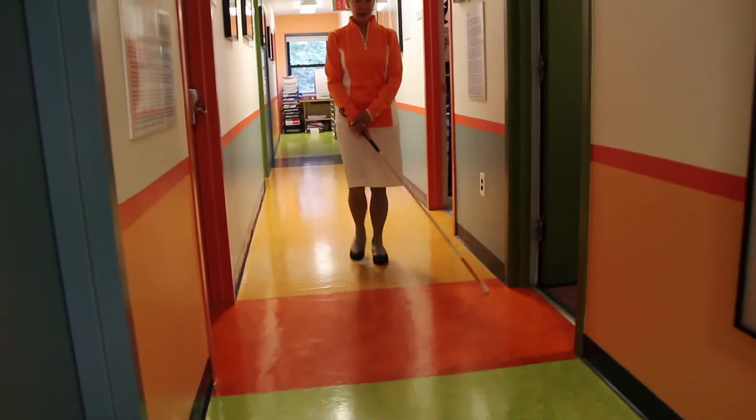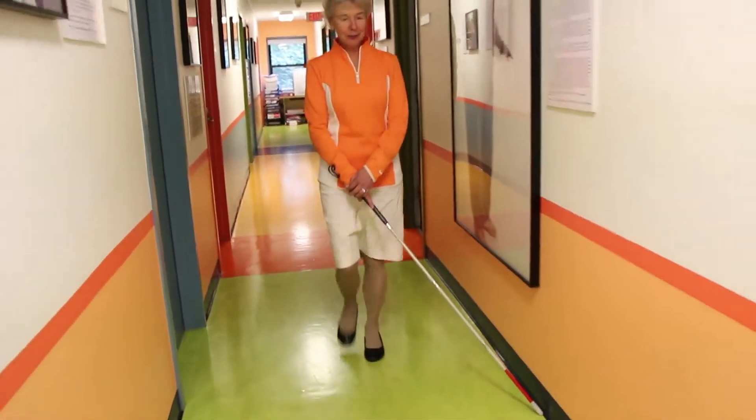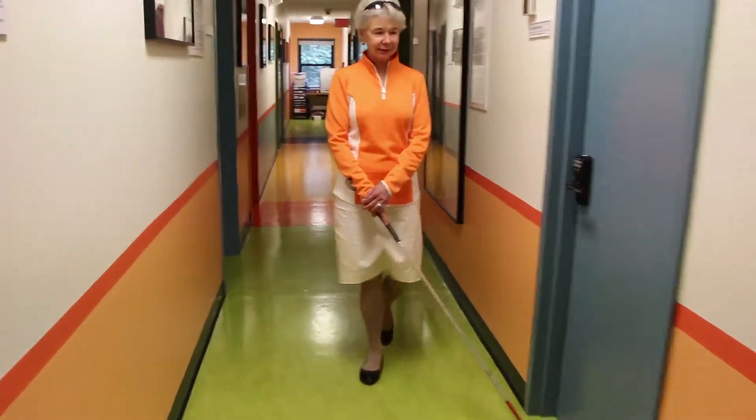There are many techniques a cane traveler can use to effectively and safely negotiate her environment. Here is a demonstration of the trailing technique.